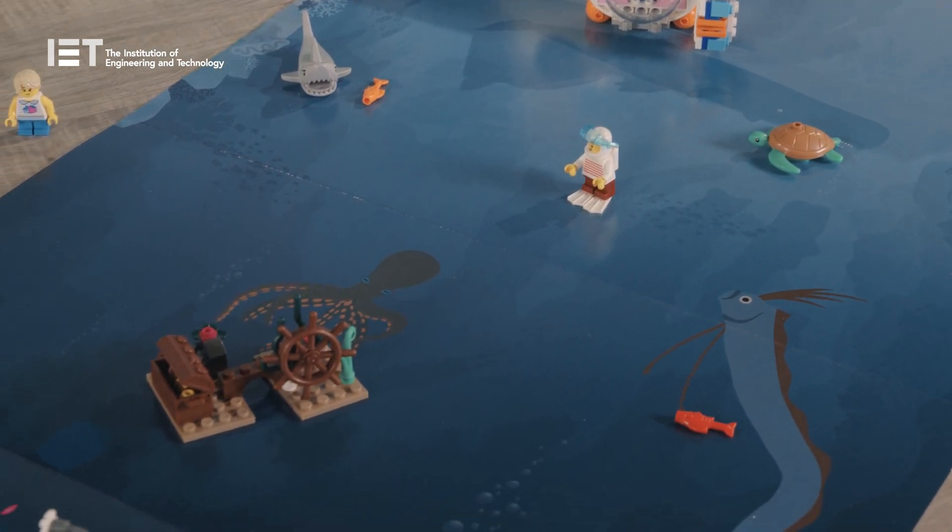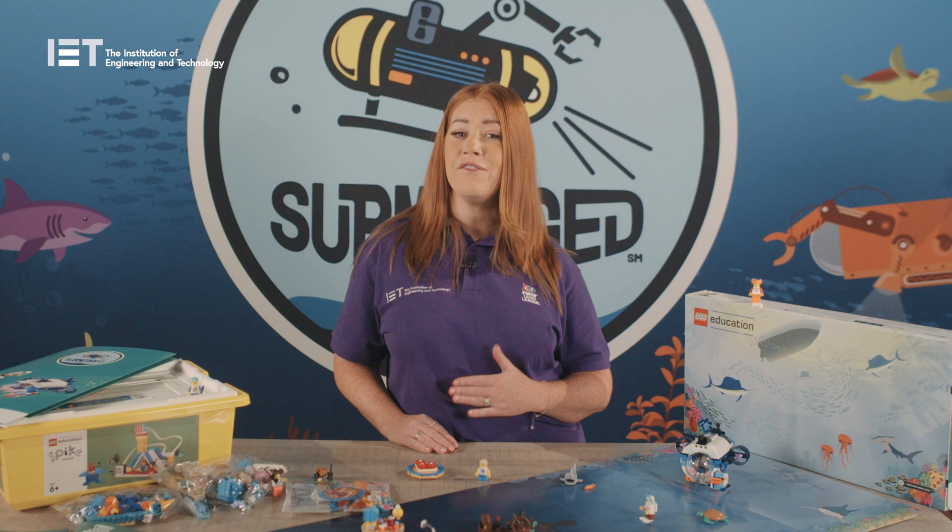The box is also part of the mat this year. The Submerged mat is designed to give children a guided experience and help them visualise the theme. The mat is a great resource to initiate storytelling and teamwork. It also has the Explore story on the reverse.